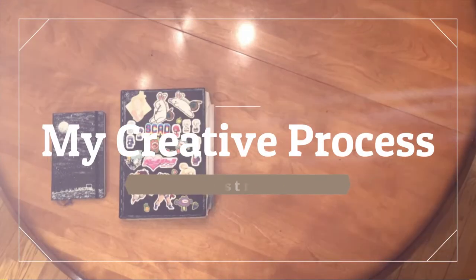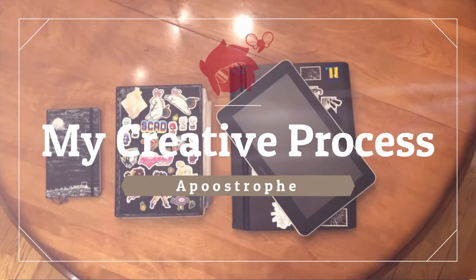Hi, my name is Apoostrophe, and I'm an artist, and this is a bit of my creative process.